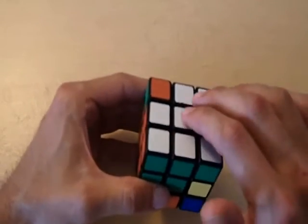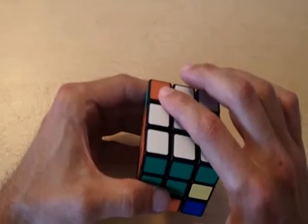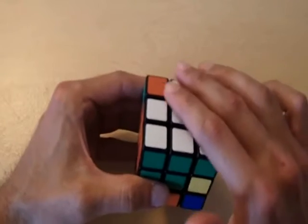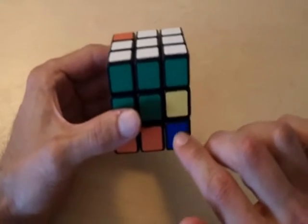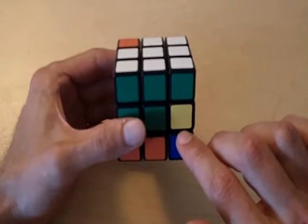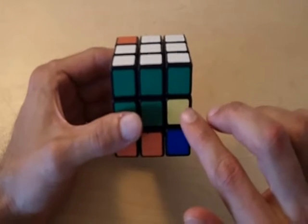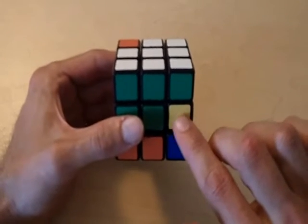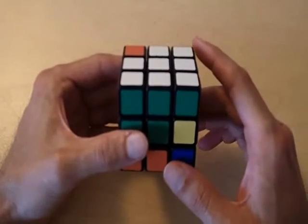Now the top layer is completely solved except for one other piece that we're rotating. But although the top layer looks a little bit better, we actually screwed up the middle and the bottom layer more than it was before. That's the reason why we do our x prime, because x prime is the opposite of what we did — when we do our x prime, it takes the middle and the bottom layer that we screwed up and puts it back to the way it was before.